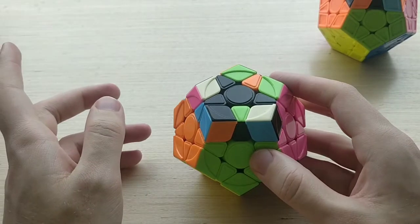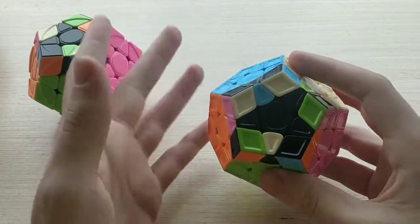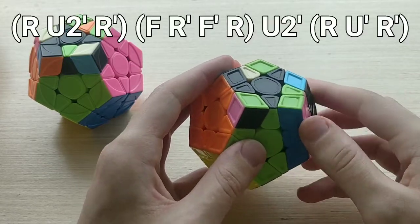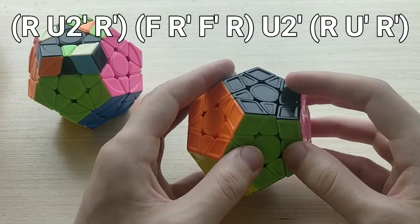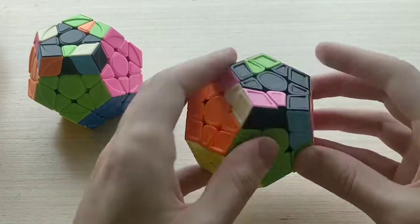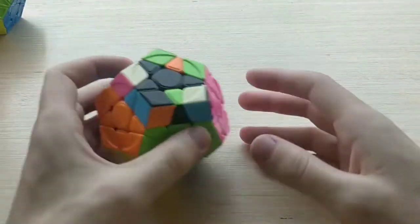I'll show you 19C- before 19C+, which you'll understand in a second. The 19C- alg is from this angle with the bar on the right-hand side. It looks like this: R U2' R' F' U' F R U' R'. Very basic R U F triggers and reasonably fast — certainly not the fastest alg but not really slow either.